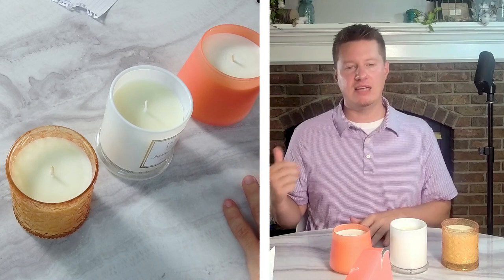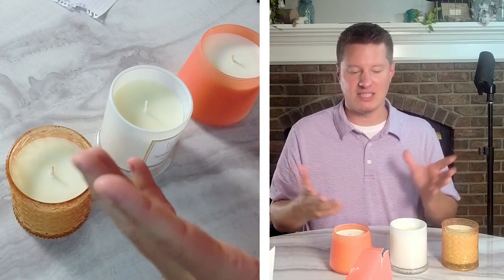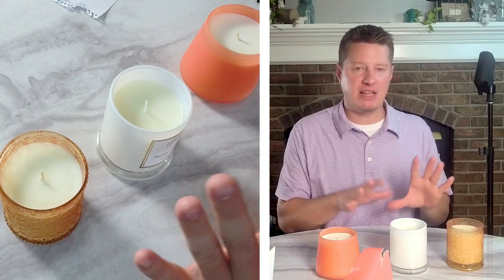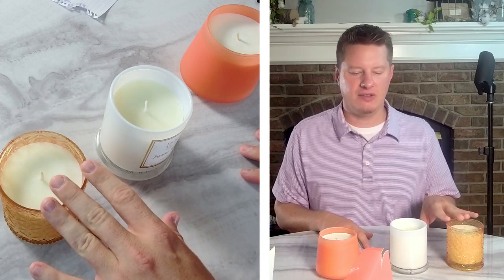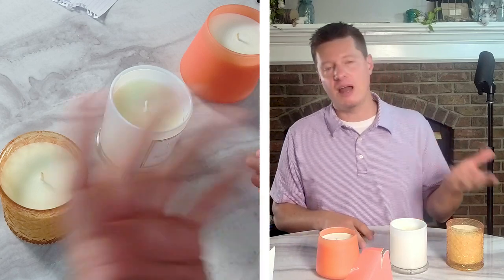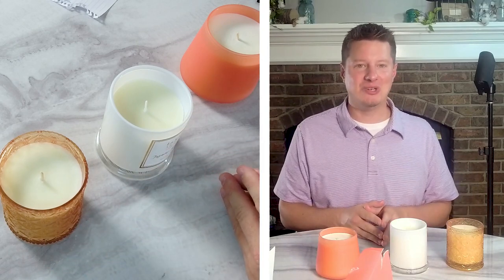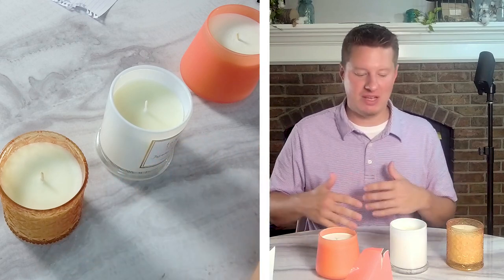The next step is me stepping away and testing these for about a week. At this point, before I've burned them, my favorite is probably going to be the Pumpkin Chai — I have fragrances similar to the other two, but I don't have a pumpkin chai, so I'm most interested in trying that one. I'll go ahead and burn these beautiful candles and be right back to let you know how they performed.